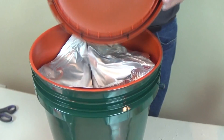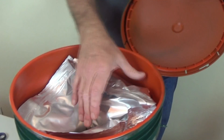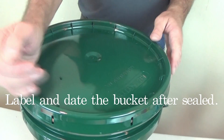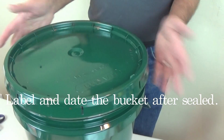Then we put a lid on — I use one with a gasket — and that is long-term storage. It'll protect your Mylar bags and your rice. The moisture won't get in, bugs won't get in. Put that on, tap it on — boom — and there you go. You've got a nice storage unit for long-term 25-year storage.